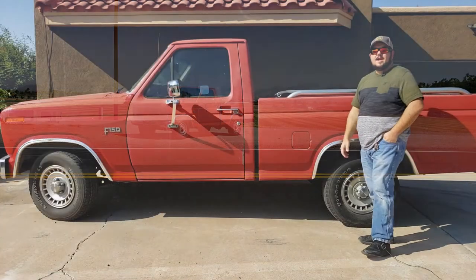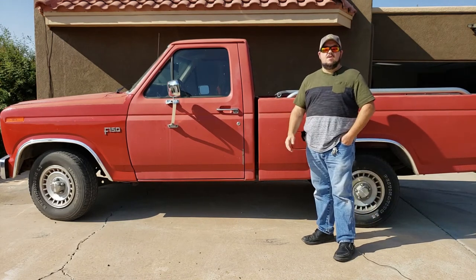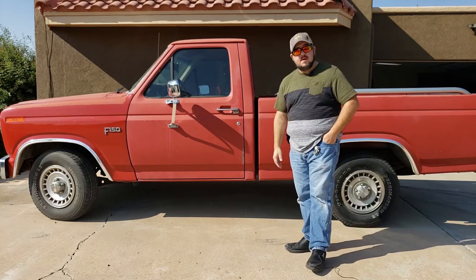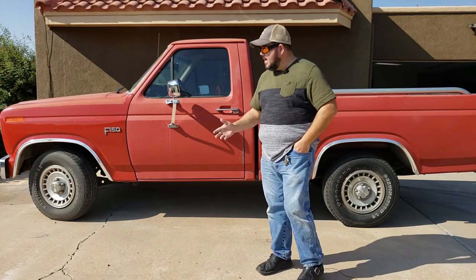So why did I choose this particular truck? After all, I had to drive all the way to San Antonio, Texas to pick it up — I couldn't find any trucks like what I was looking for around here. First of all, as you can see, it's in pretty good shape. The paint's a little faded, but there's no rust and the body is really straight.